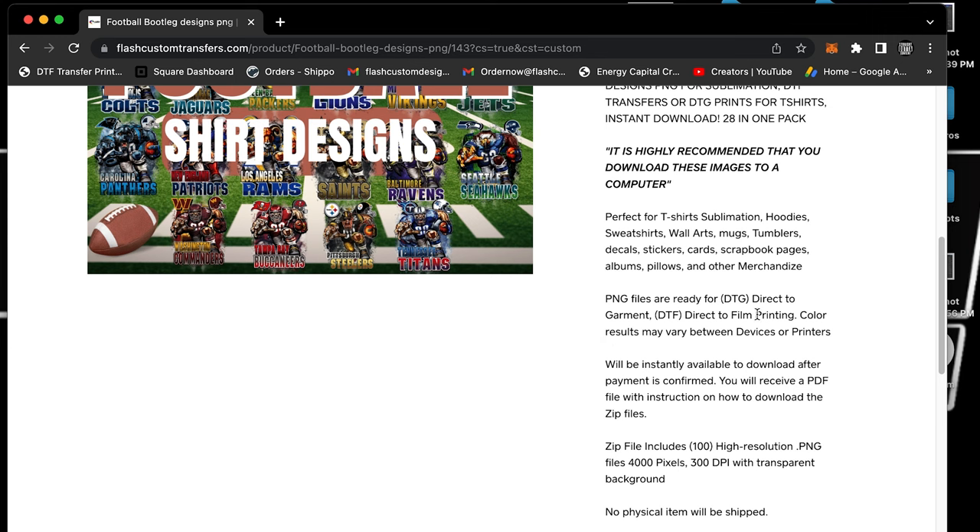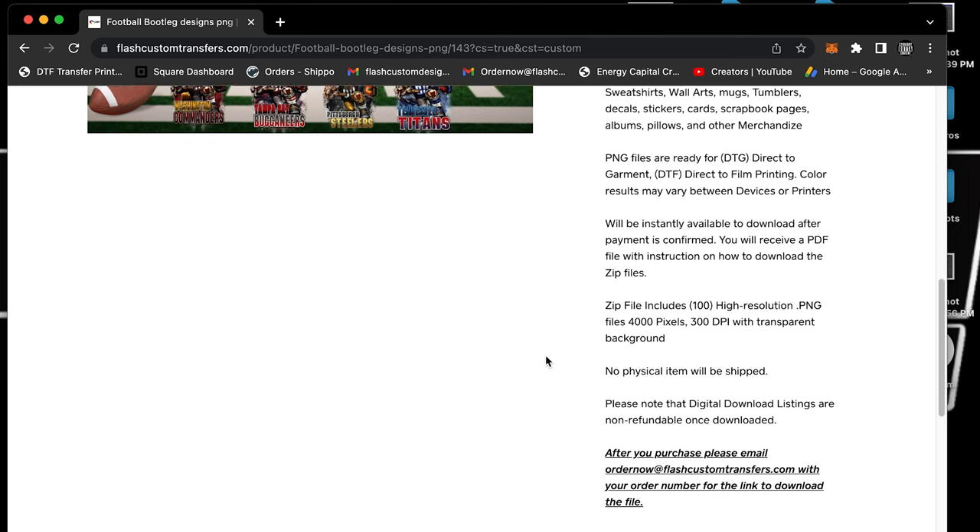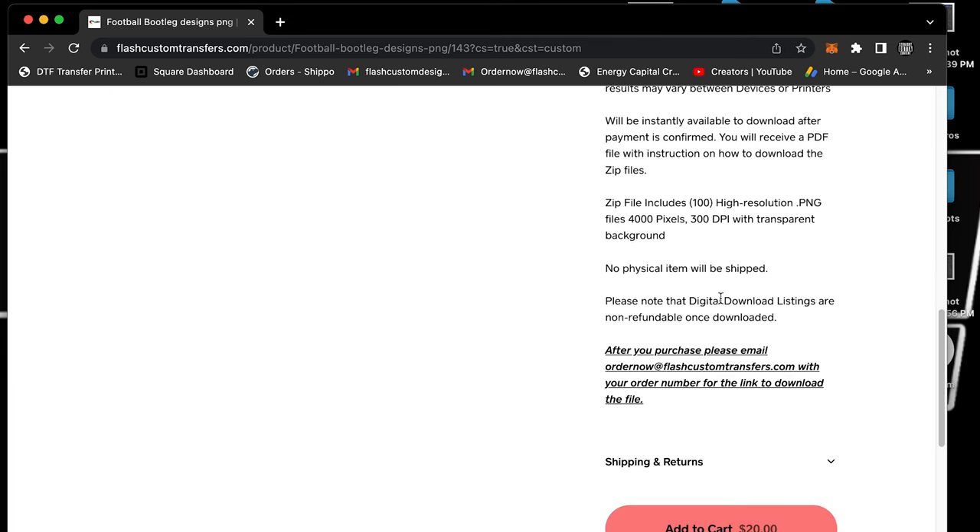As you can see, the PNG files are ready for DTG and DTF. Color results may vary depending on your printer, but they are ready to go. They're high resolution, 300 DPI. After you purchase, please email us at ordernow@flashtransfers.com and we'll send you the download link.